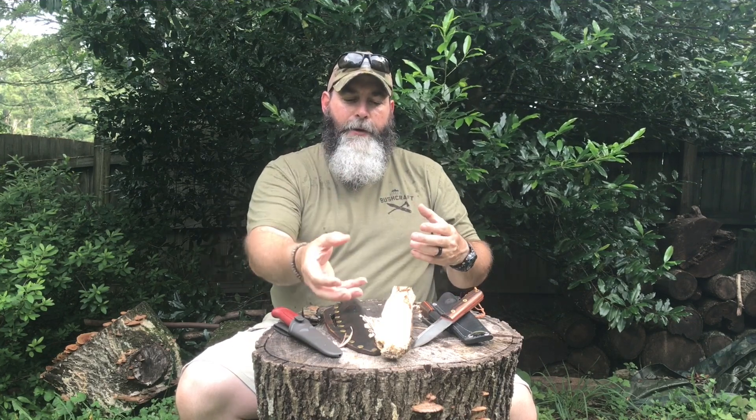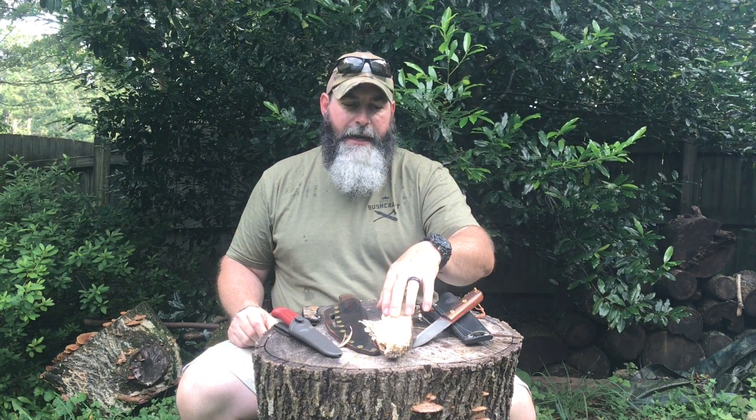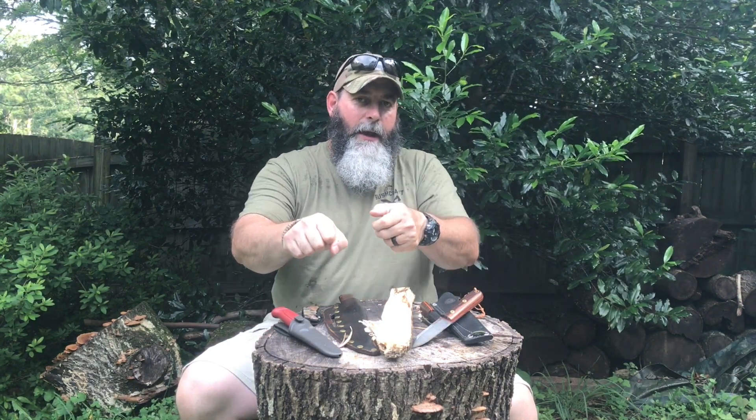If I do the feather stick and I have a nice tinder bundle that I've kept nice and dry, I put it down, it lights up, I throw the feather sticks in there — boom. All of a sudden you've got the ability to have a hotter, nicer fire even if your wood is wet. So why do we make feather sticks? That's the why. Now, how do we make feather sticks? There are two different ways — one is a pushing method and one is a drawing method. We'll go through both of those.